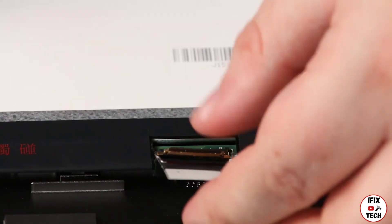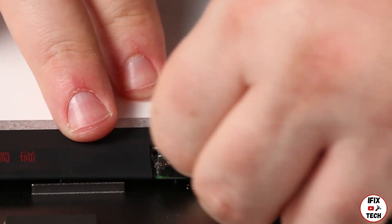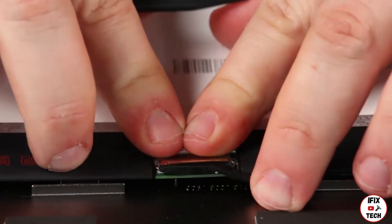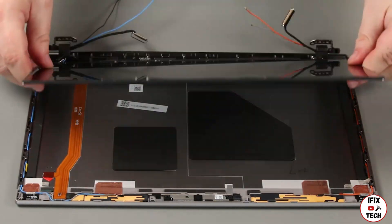Place the LCD panel face down and connect the LCD cable. Secure it with tape. Flip the panel over into place on the LCD unit.